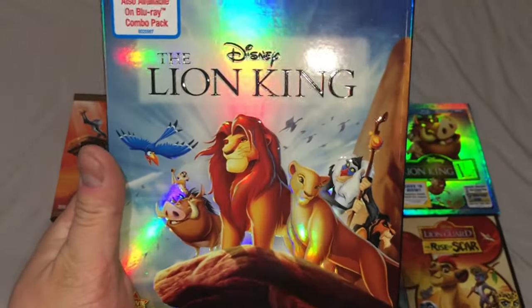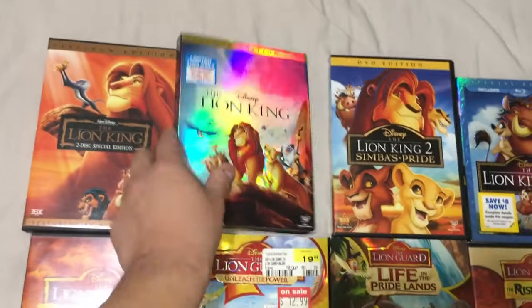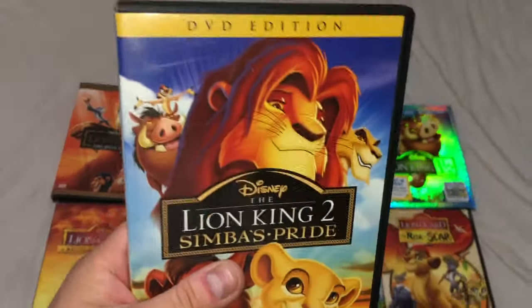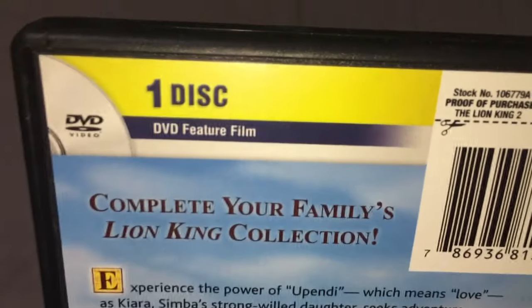We've also got the Lion King regular DVD edition. I personally like this cover a little bit more — it's the same movie, but just look at that cover: all the characters are there, everyone's smiling, Mufasa's force ghost is up there. It's all shiny.